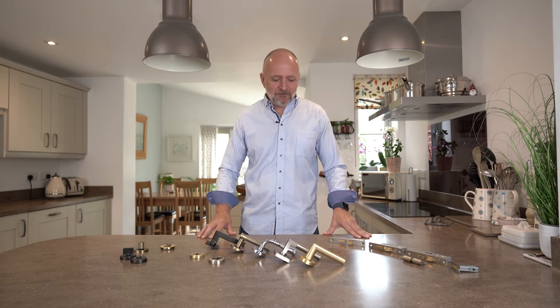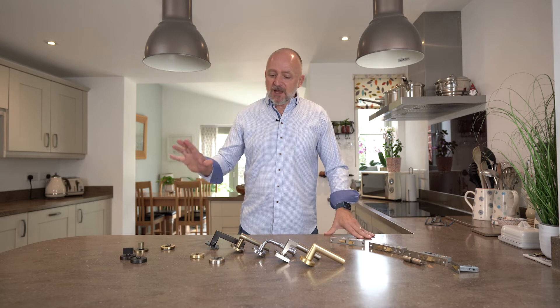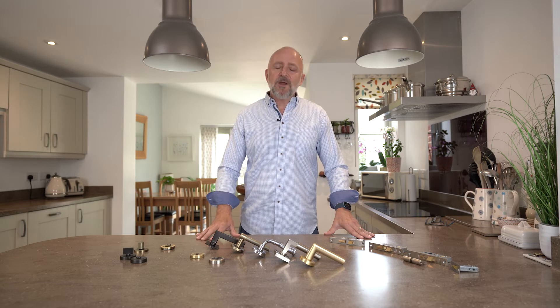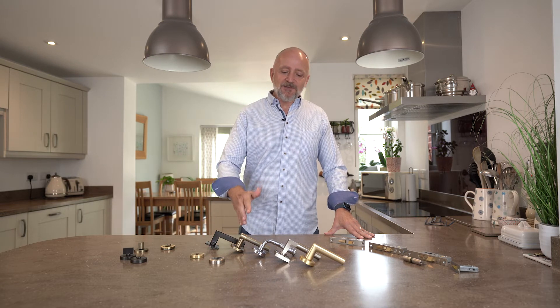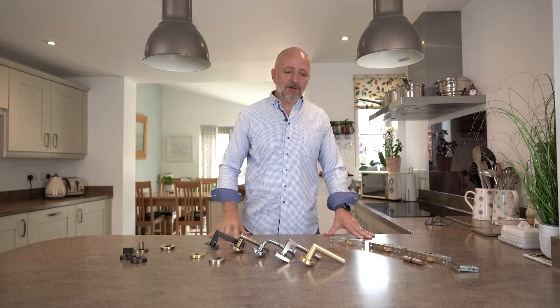We've had a few years, but now this is much better. We've got 21 different designs coming in five different colors, from matte bronze to antique, polished chrome, satin nickel, and satin brass.